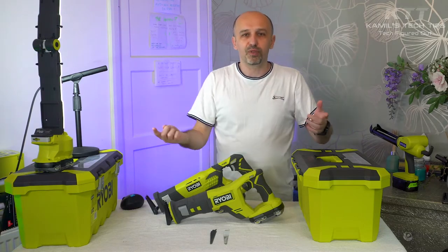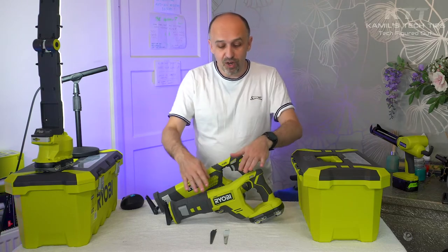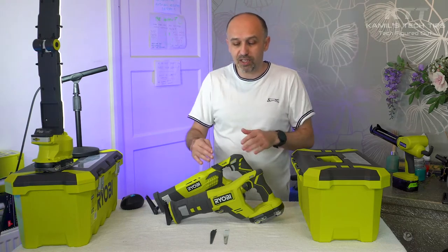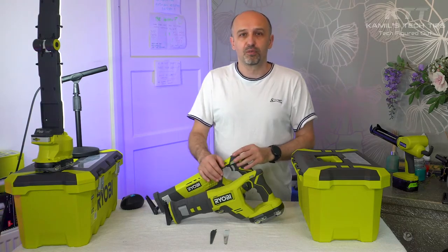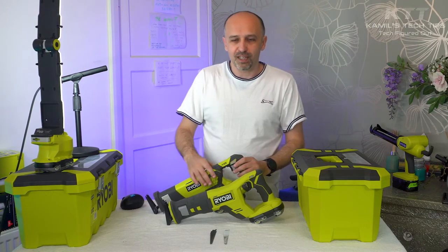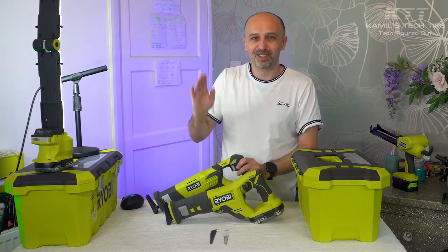Or you can go to Ryobi's website — I'm not affiliated with them in any way. Ryobi runs lots of promotions in the UK especially. I don't know about other countries, but in the UK they often run promotions. Recently there was a crazy promotion — like 40% off. So check their website as well. Enjoy the test, see you in the next video. Cheers.